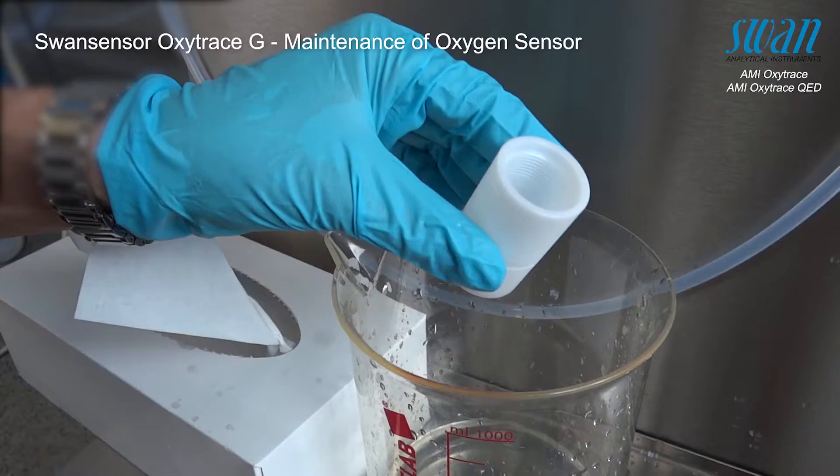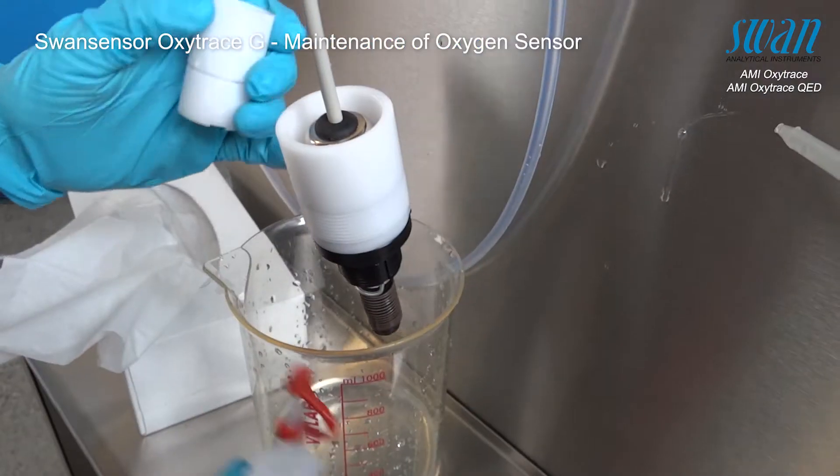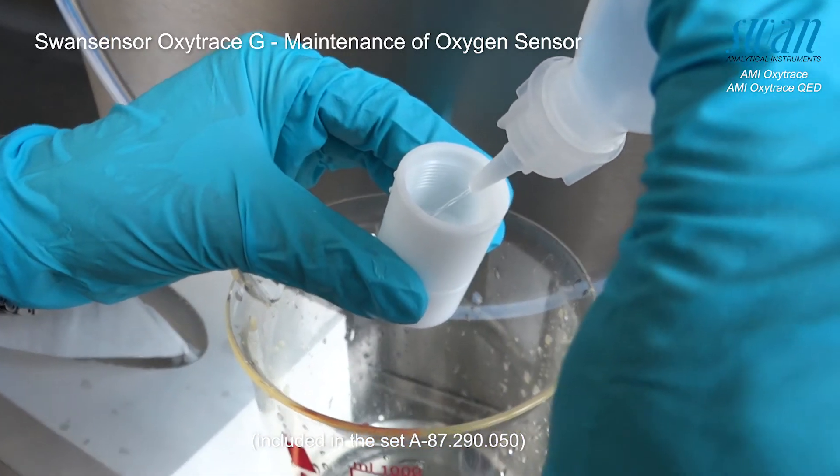Unscrew and remove the sensor cap from the Swan Sensor Oxytrace G. Empty the remaining electrolyte. Next, refill the sensor cap with fresh electrolyte.